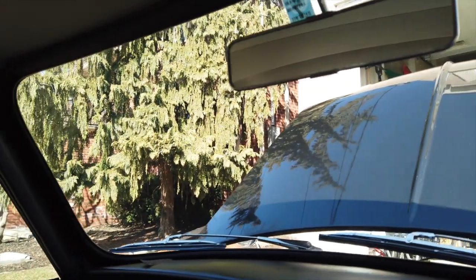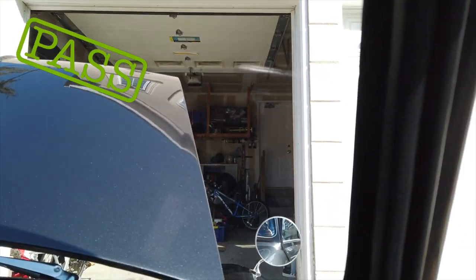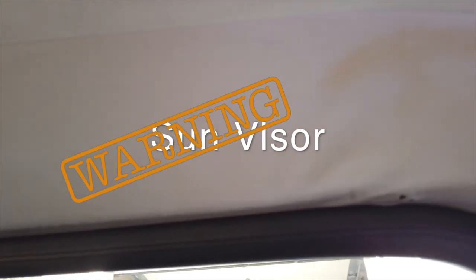I checked the windscreen and the sun visors, and here you can clearly see my sun visors are missing. I'm assessing this as a warning, and I will take steps to pick up a second-hand pair soon.